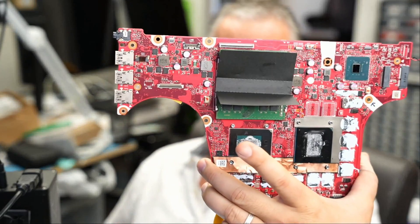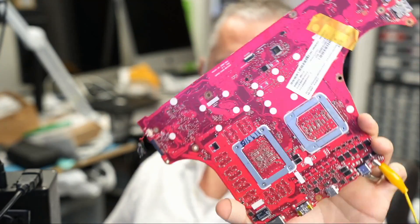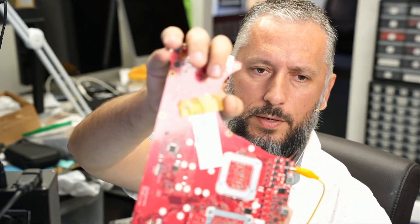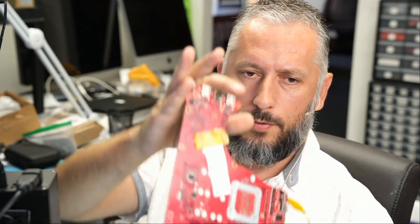Here we have an Asus laptop that came in for no power. The model number is G731G, and the motherboard looks something like this. What I'm concerned about is the sticker on the back of the board — it does not come on the board by default. And I see a yellow piece of tape that tells me the board was tampered with before.